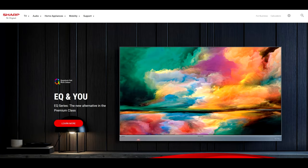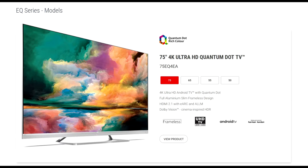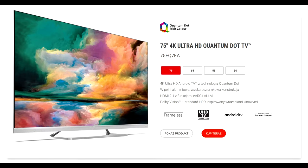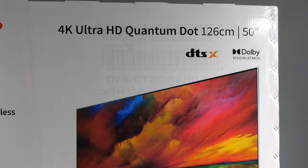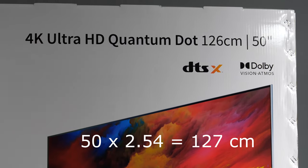The EQ series has two models which differ only in terms of design. EQ3 comes in black and EQ4, which I tested, comes in silver. For the Polish market, Sharp uses different model numbers — EQ6 is black and EQ7 is silver — but everything else is the same. For this test I got an EQ4 model with the smallest screen size available, 50 inches or 127 cm.